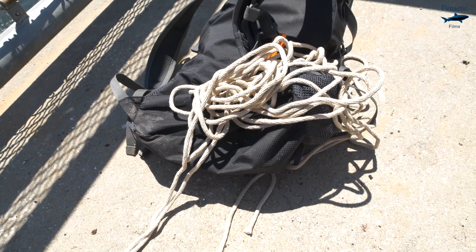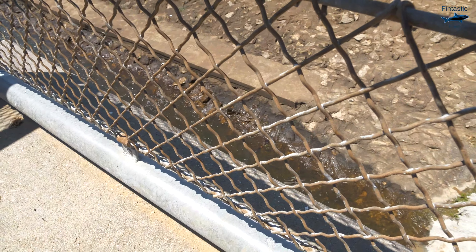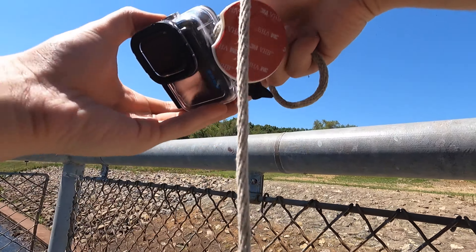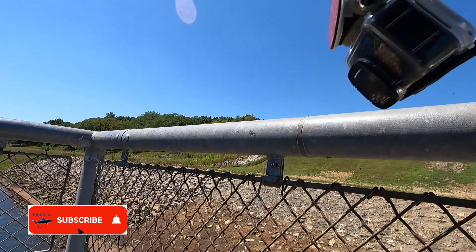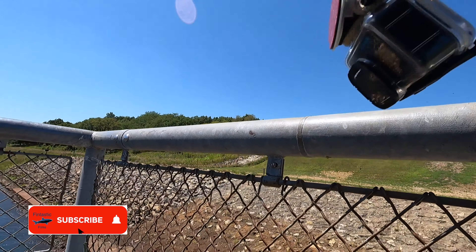Here it is right here. I've got my GoPro Hero 10 quadruple-knotted around. This is my third time doing this and I've never lost a GoPro, so knock on wood I don't lose it this time. I've got it attached to a hundred-foot rope, which is definitely plenty because we're only about 20 feet up. Alright, here we go — time to drop it.